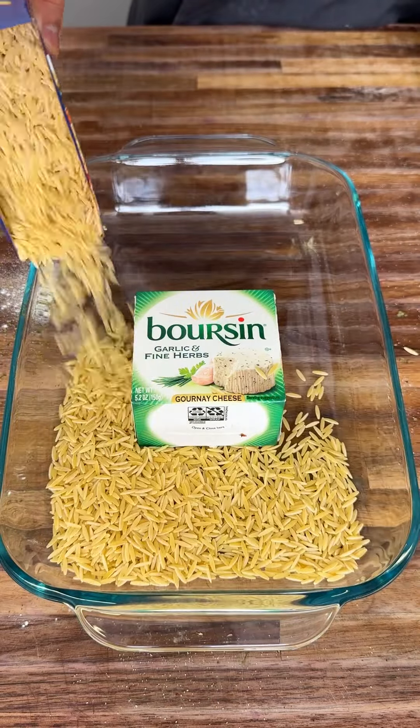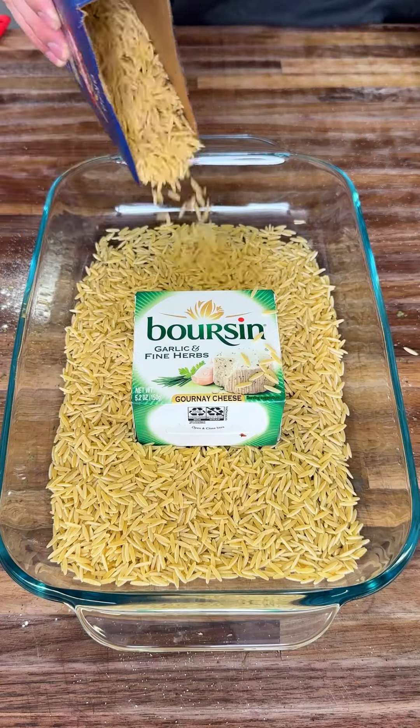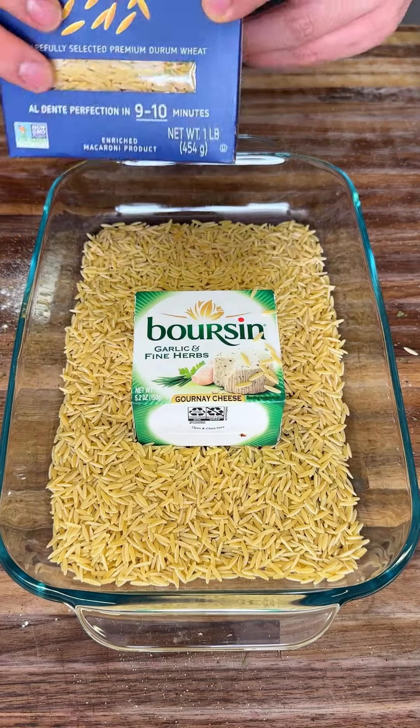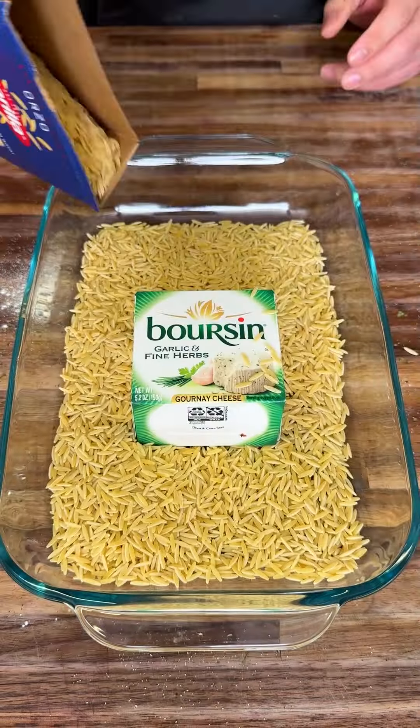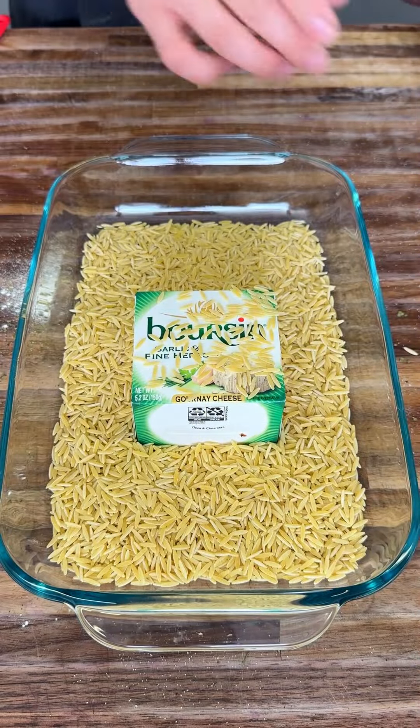Pour your pasta in your pan and you want to evenly disperse it, just like this. When you use half a box of orzo pasta, evenly spread that so it's nice and dispersed. Do not use the whole box — trust me, I promise.